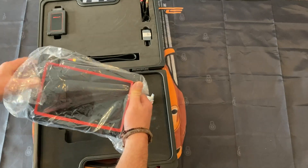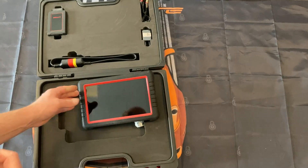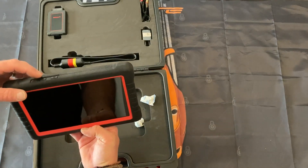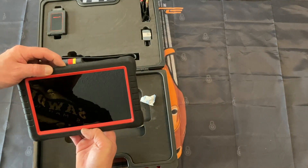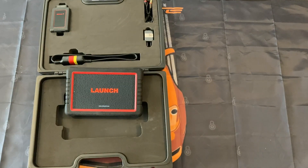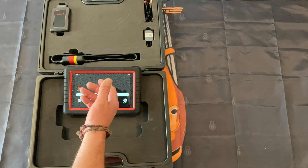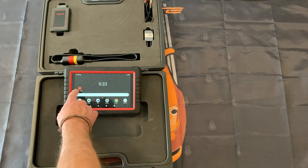And this is actually the tablet — this is the X431 Turbo, which is the North American model. It's an Android tablet running Android 9, and it comes pre-loaded with the app.